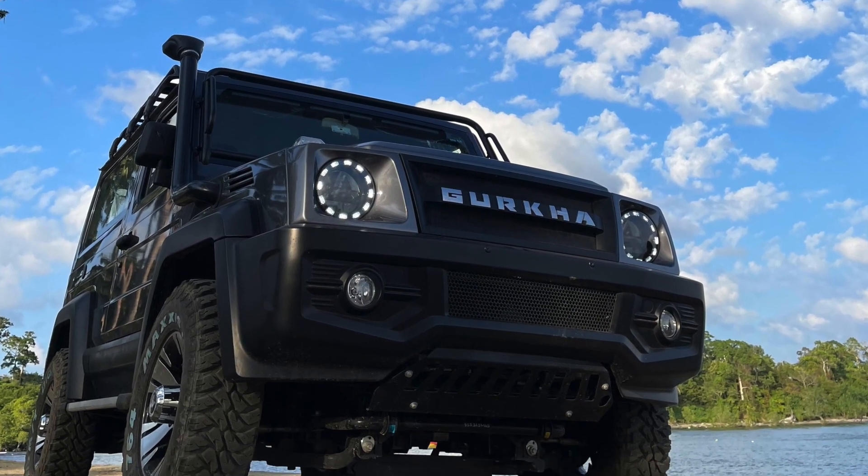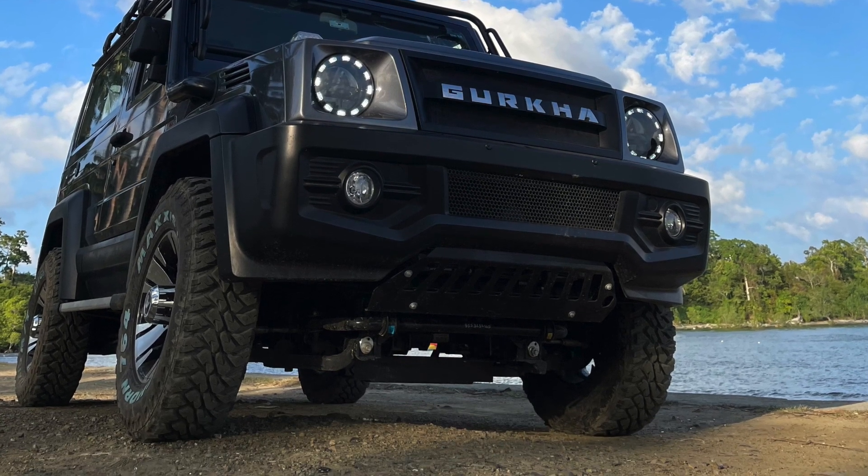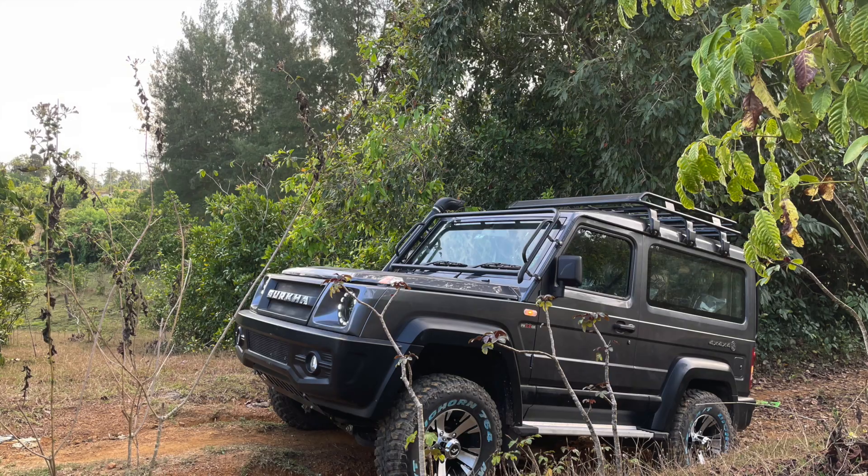I have just swapped the tires with Mud Terrain Maxxis tires. Besides that there has been no other modification — everything is factory fitted.